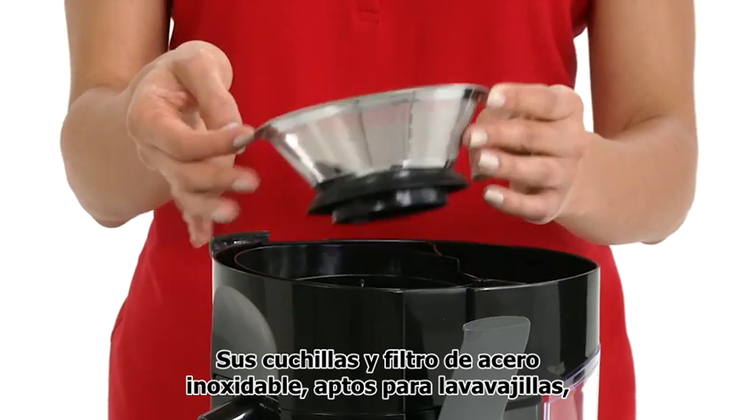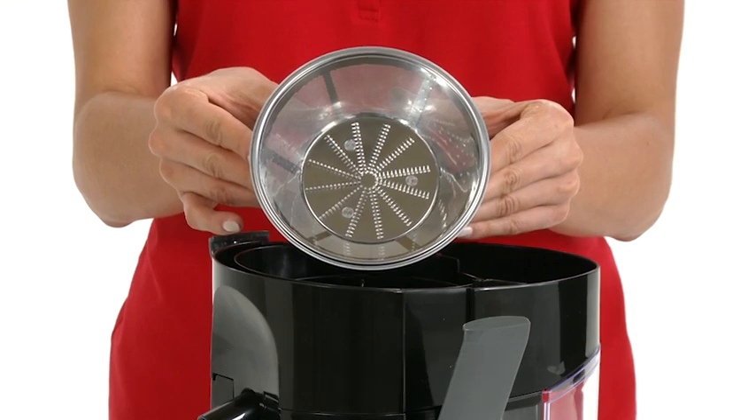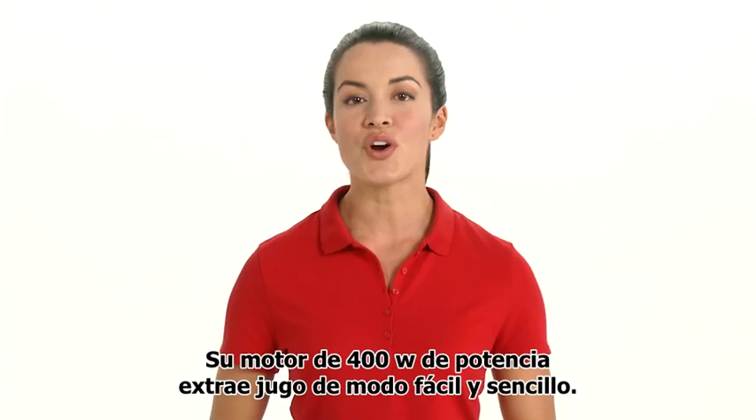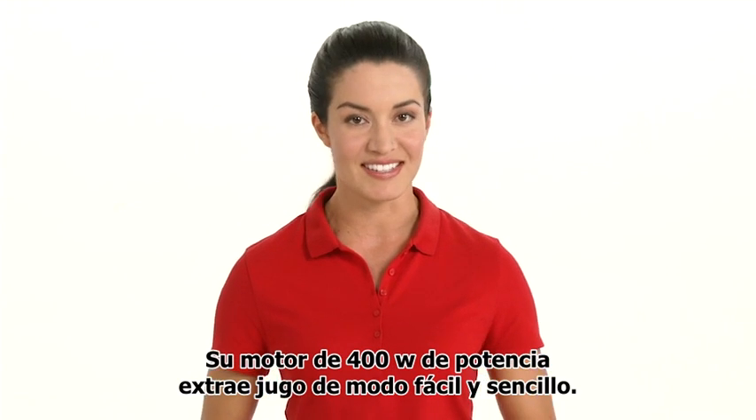The dishwasher safe stainless steel blades and strainer provide durability and strength. 400 watts of power make juicing simple and easy.